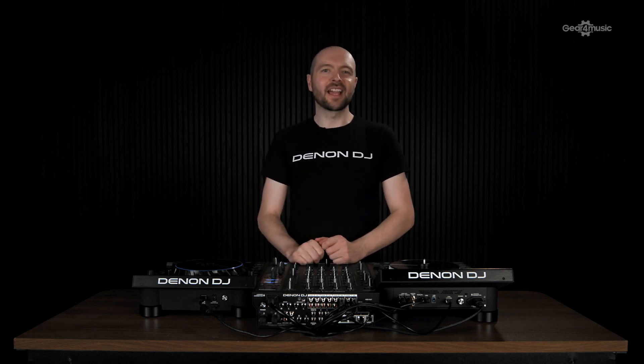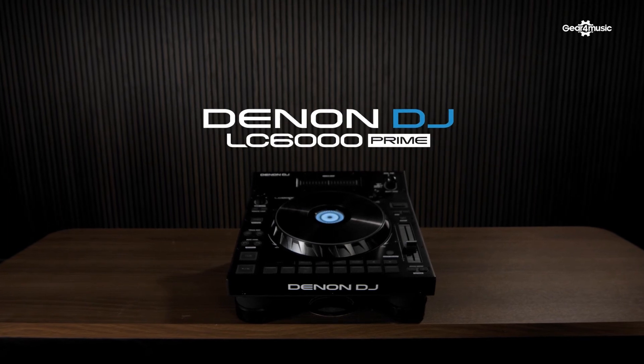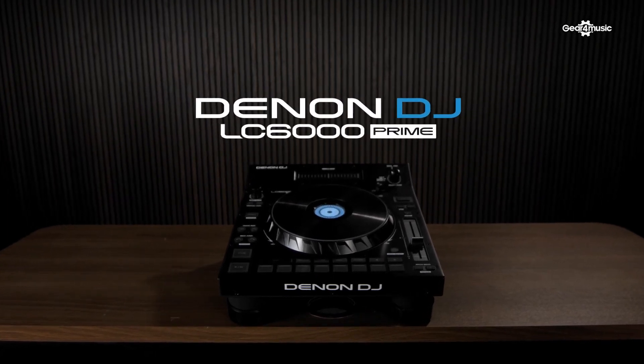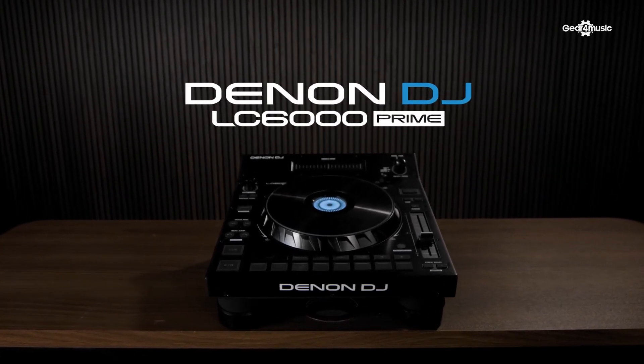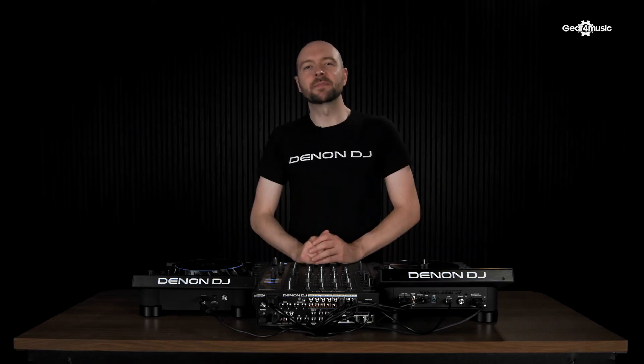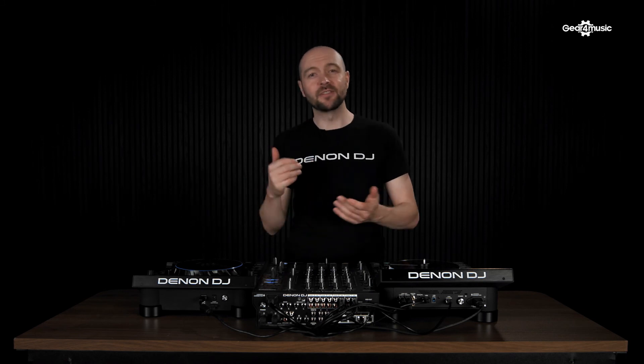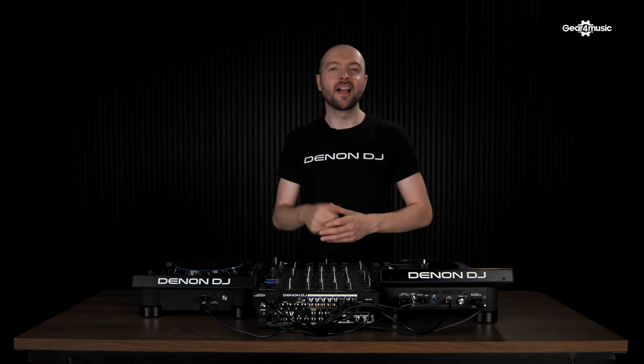Hey, this is Matt from Denon DJ at Gear 4 Music, and today we're looking at the LC6000. The LC6000 is an advanced performance controller that is compatible with Engine OS players, such as the SC6000 and SC5000, but also works in control mode with Serato DJ Pro, Algorithm DJ, and Virtual DJ.